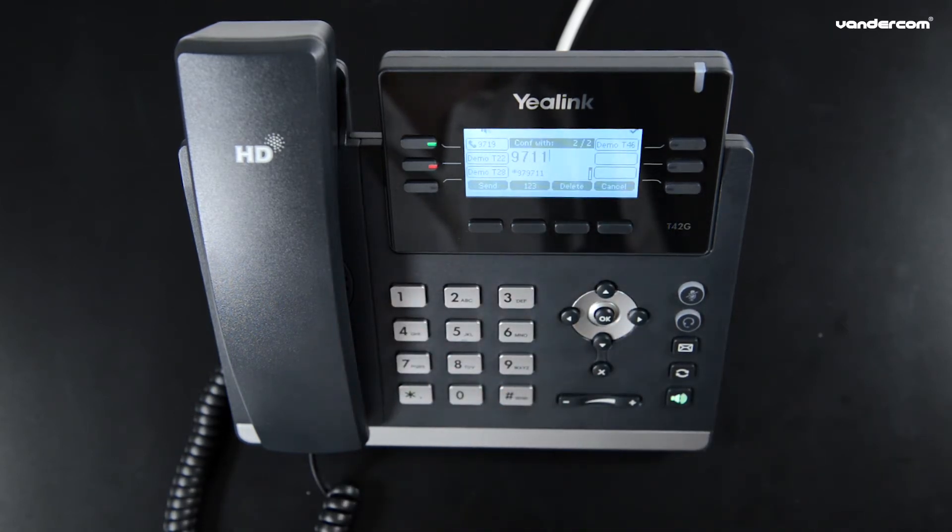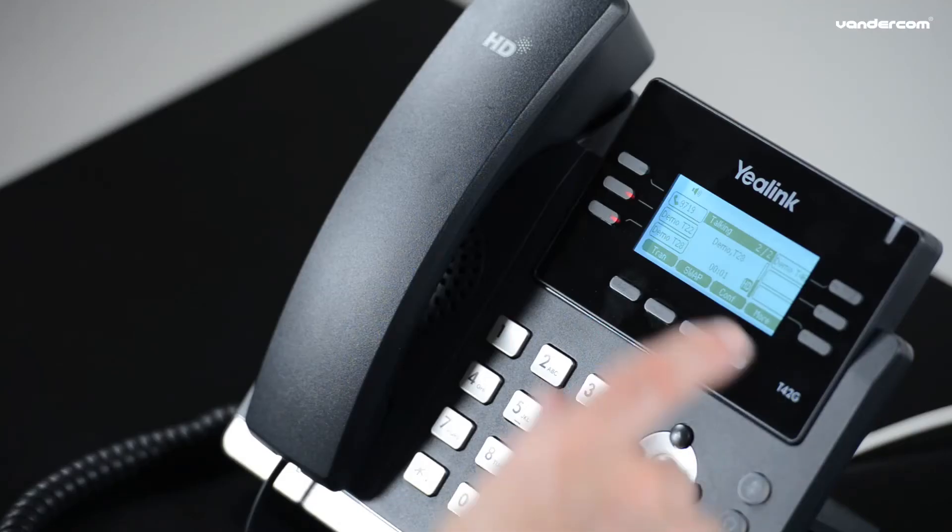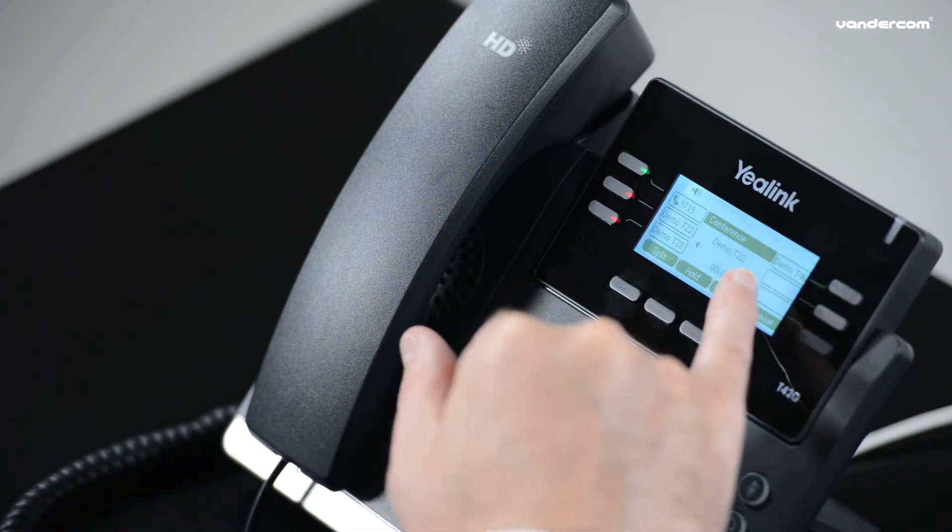Speak to the person and see if they are available to join first. Press the conference button again. You are now in a three-way conference call.